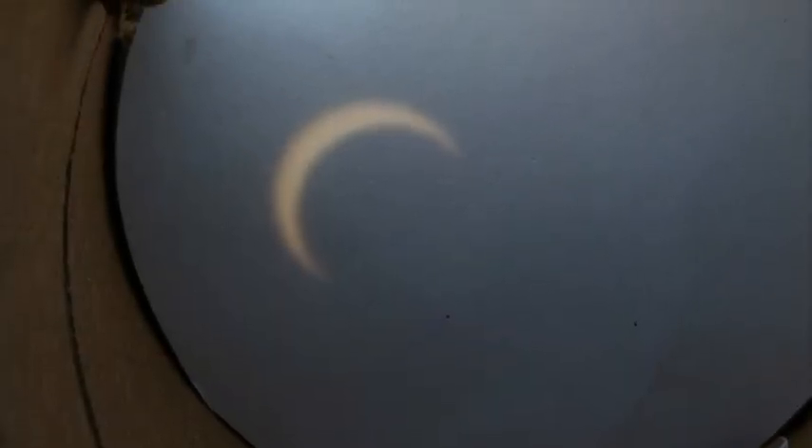Thanks everyone for watching my experiment using the iPhone and a couple of mailing tubes to capture the eclipse. It was a lot of fun. We'll see you again in five years — 2017 will be the next eclipse in this area anyway.